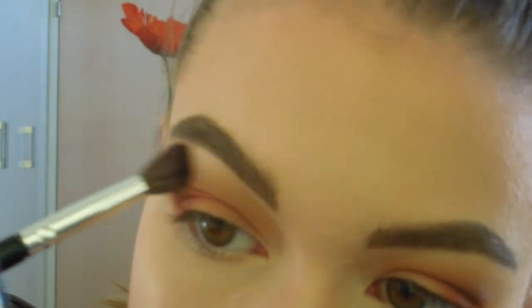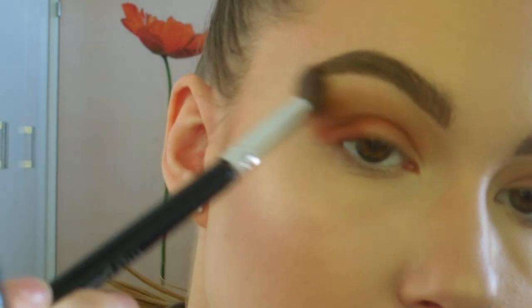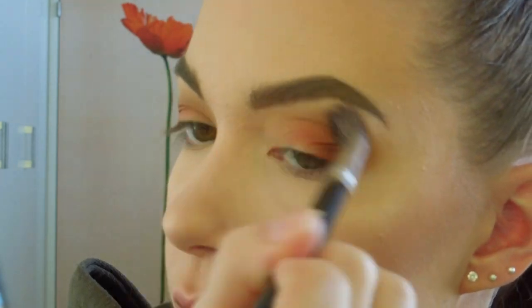Next I'm going to take a clean blending brush and just blend all together so that there are no harsh lines.